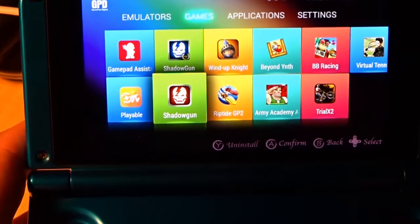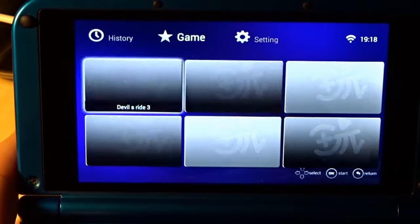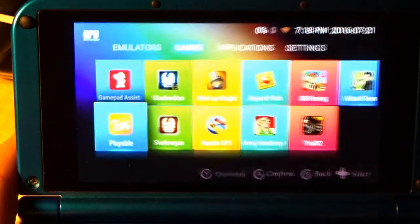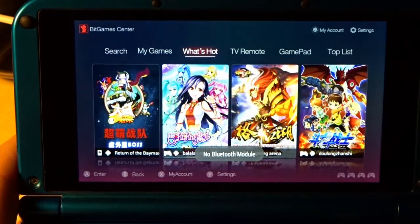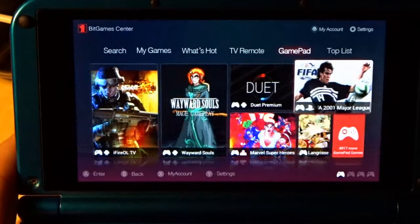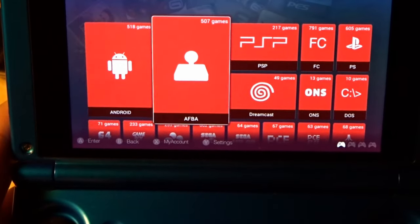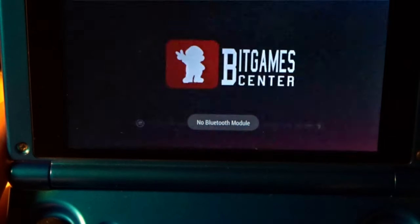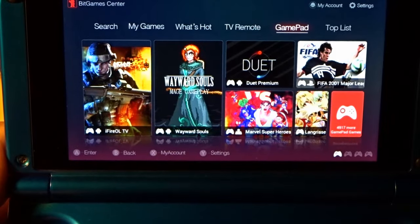There's also 'Playable' — yet another Chinese marketplace for free games. And Gamepad Assistant is the same thing — what's hot, games you've downloaded, gamepad-specific games. There are 4,917 more games available. Interestingly, it categorizes everything neatly by system — Game Boy, Sega, and so on. The downside is you have to use their emulators, which means installing their weird Chinese emulators separately — so you have to decide whether you're willing to risk that, especially if you're logged into your Google account.